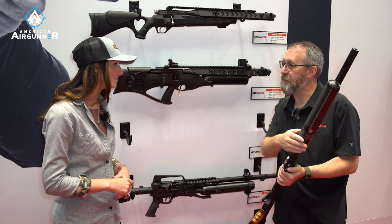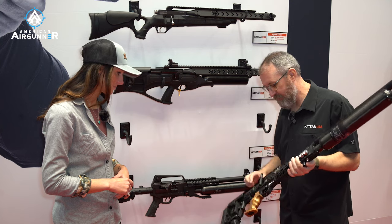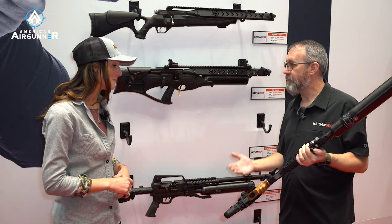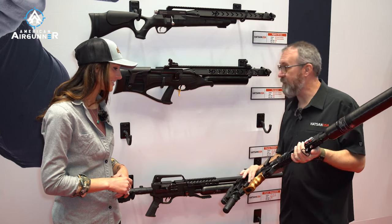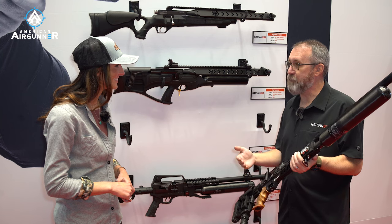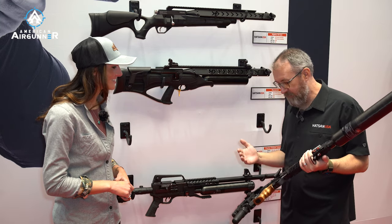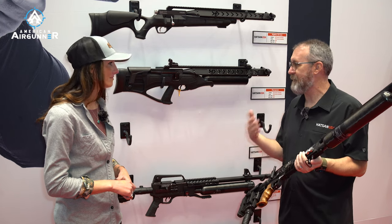You've got a bigger tank — it's 300 bar fill and a 700 cc volume. You've got the externally adjustable regulator and the externally adjustable hammer spring preload. So this is a nice long range shooting gun. I'm hoping you see more of these at RMAC. The 25 cal I took out on a prairie dog hunt — I was pushing 40 grain H&N slugs at over a thousand feet per second, so you're talking 22 long rifle energy and velocity, and I was getting about 42 shots at that velocity.